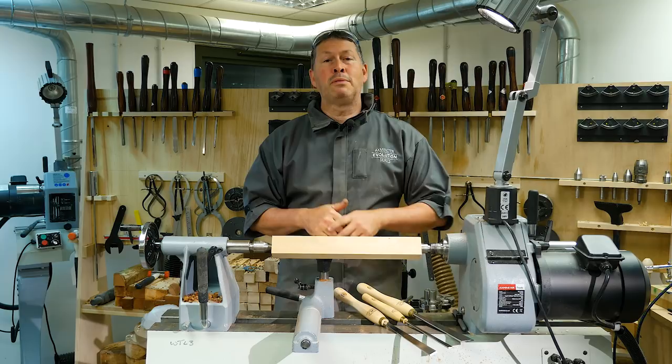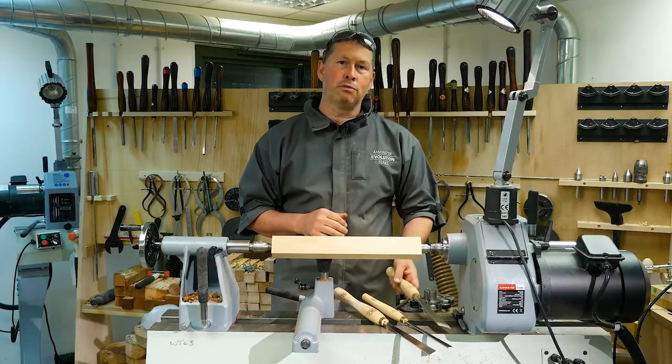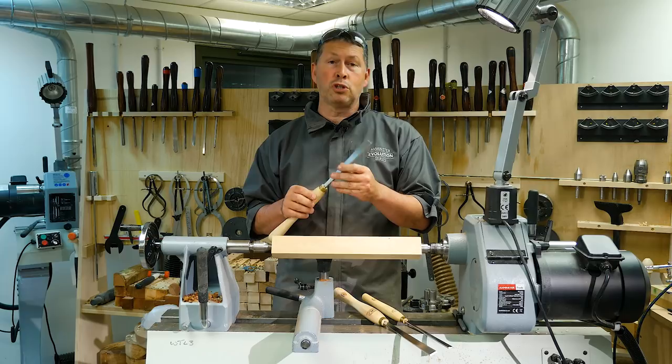Hello everyone, my name is Colwyn Way. You join me here at Axminster Skill Centre in the heart of Devon. I'm here today to introduce you to the Colwyn Way Signature Skew Chisel. Now as a Skew Chisel, the design itself I can take no credit for whatsoever. This is a German design Skew.